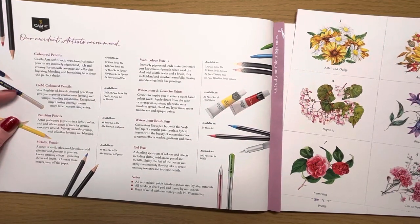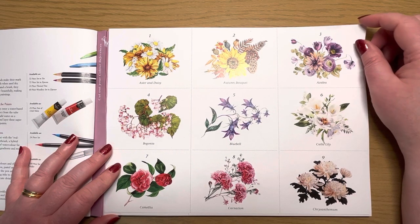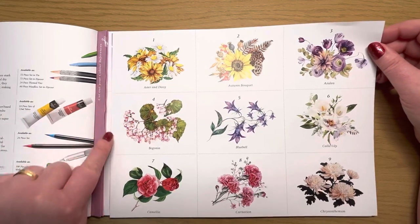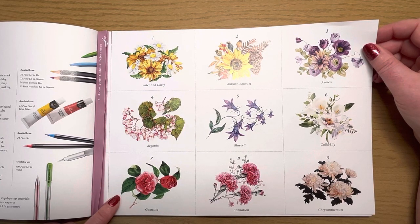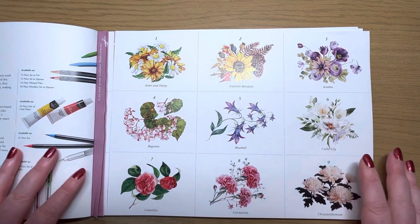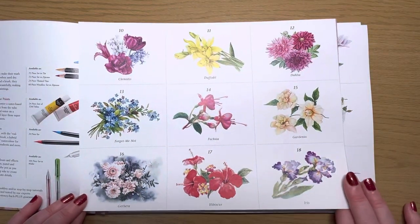There are more suggestions at the back of the book for suitable materials — of course these are all Castle Arts' own products. One of the things that's consistent across all four books is you have color reference pages at the very start. There are 36 images of different florals within this book, and you have a reference picture for each one. I've already cut these out and replaced them for ease of reference with the images in the book.